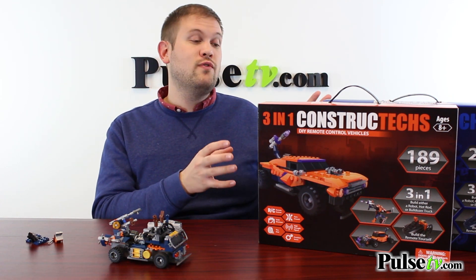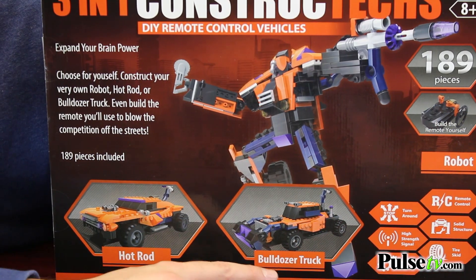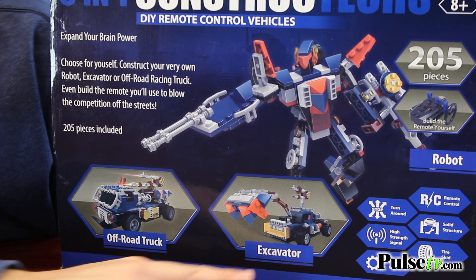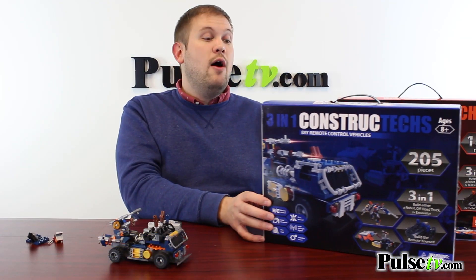We have two different sets to choose from. With this orange set, you're going to get two different kinds of cars — you have a bulldozer and a hot rod. You can also build a robot out of these. And in the blue set, you get two cars yet again: you have an excavator, an off-road truck, and then a different kind of robot.